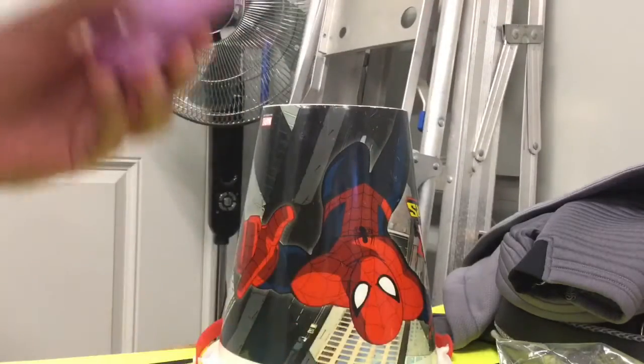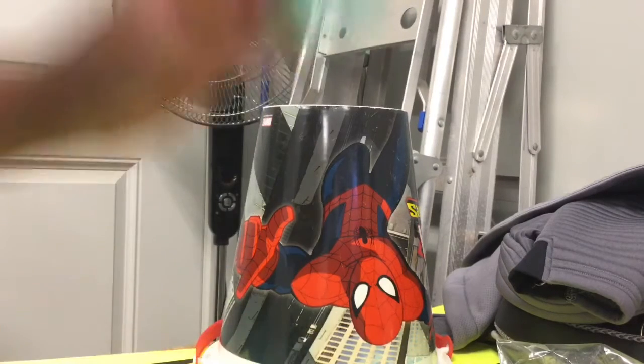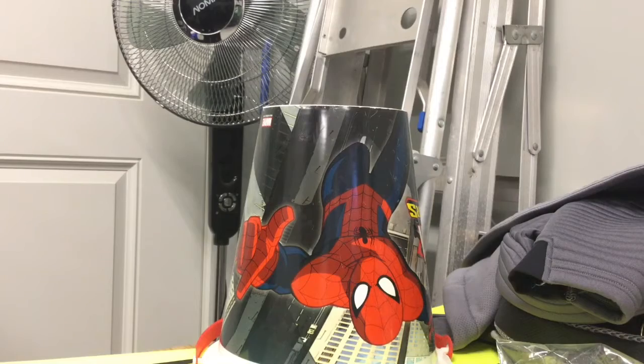I thought this was a solenopsis geminata — I wasn't too sure. But I think she may have drowned. Anyway, I found three queens today.